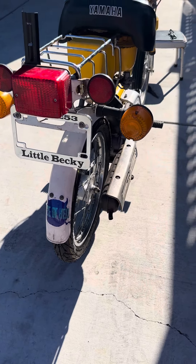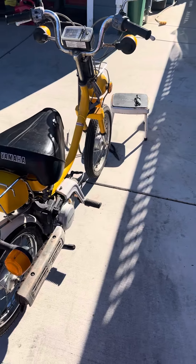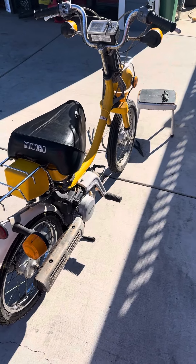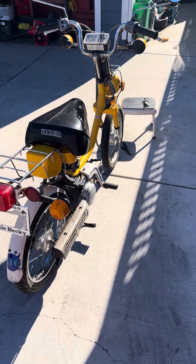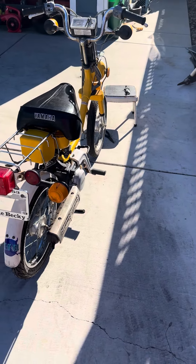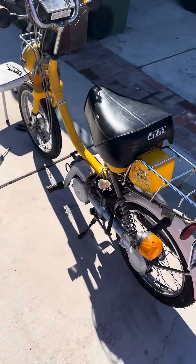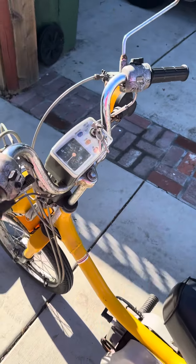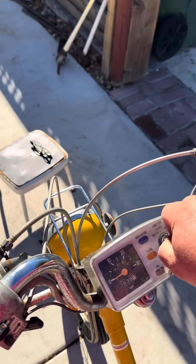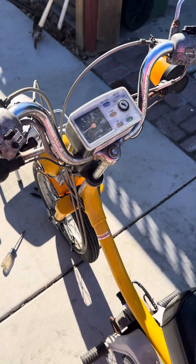My plan is to restore this and make a couple of videos. The good news is I did get it running. Oh, by the way — it didn't have a key, so first and foremost I had to figure out how I was going to get a key for this thing.